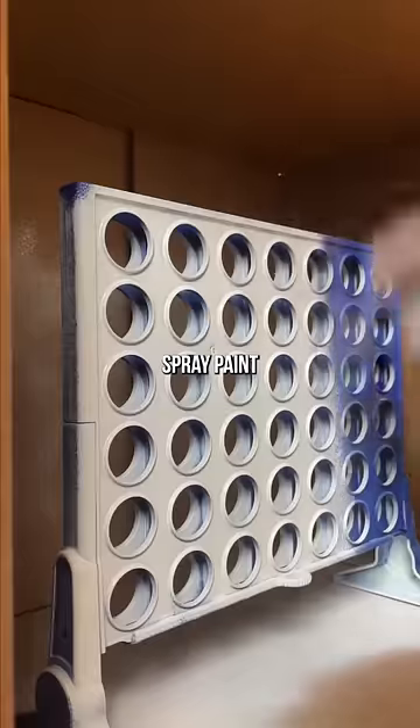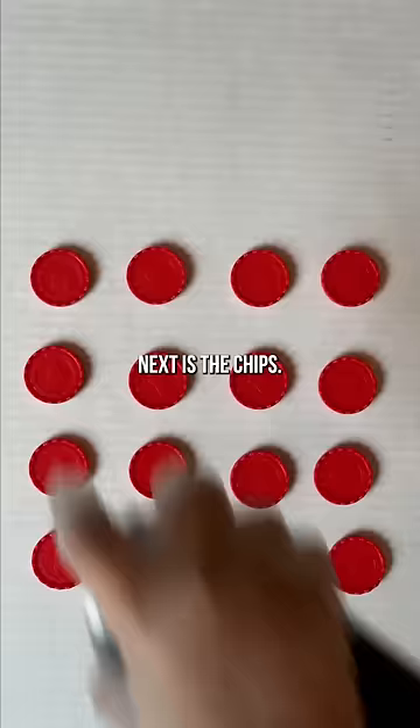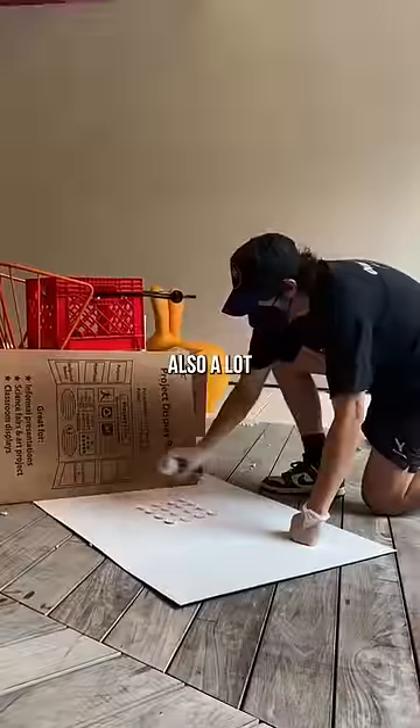I got whiteout spray paint to cover this whole thing in white. This was a lot trickier than it looked. Next is the chips — those are also a lot harder than it looks.